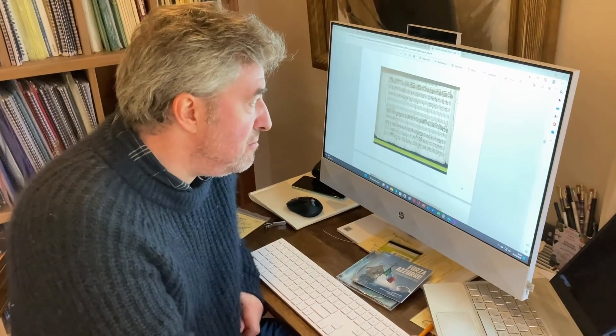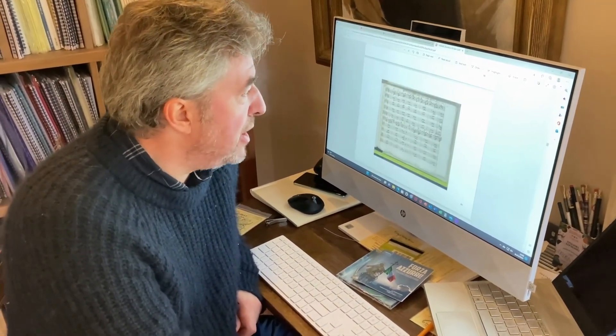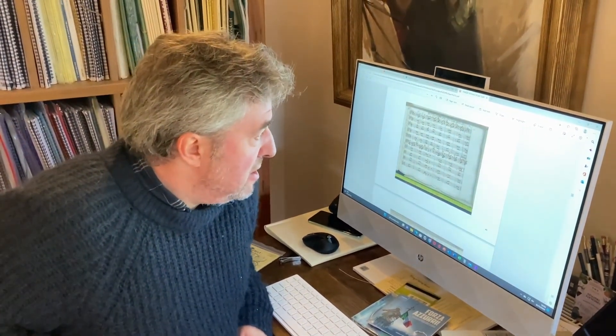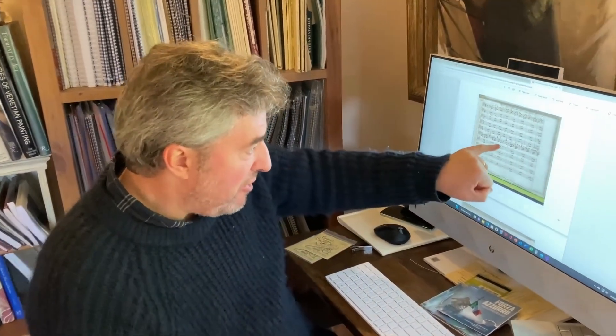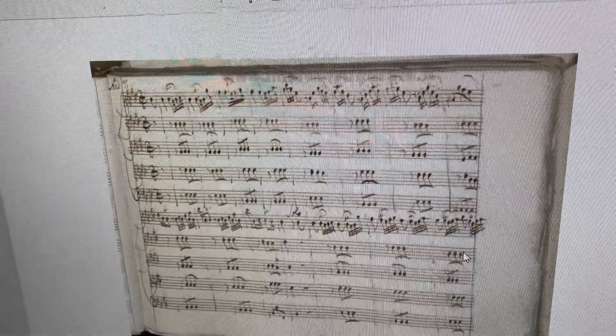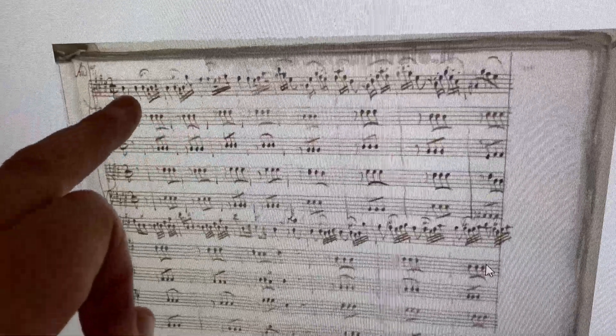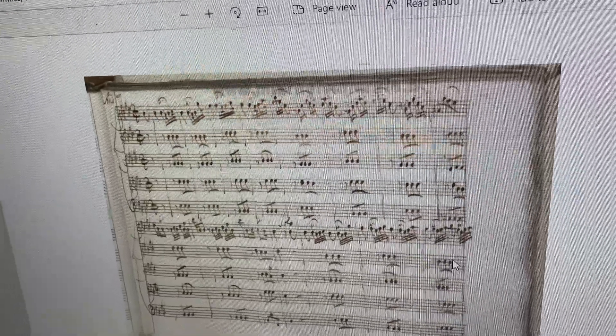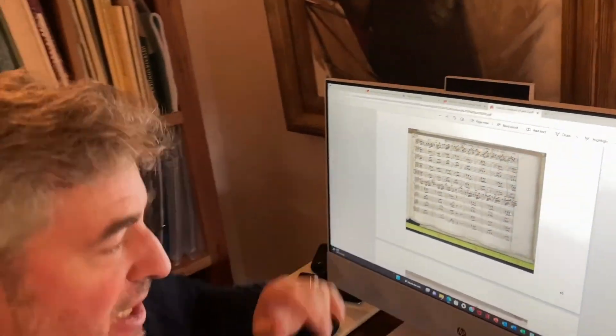Moving on to the second movement, one gets the idea that maybe this is a concerto that Vivaldi very much composed on the hoof, so to speak. We have a vague idea that Vivaldi composed from the top down — often he would write the solo part out and then fill in the blanks underneath after he'd finished the solo part. You can see this here, because I'm guessing by the direction on the second system where he writes 'solo,' that is where he originally intended the soloist to start. So this solo up here must originally have been conceived, before he'd filled out all the parts, as a tutti section — but then when he got to the end of the movement, he thought, 'Actually, that's quite nice as a solo, so we'll keep it like that.'